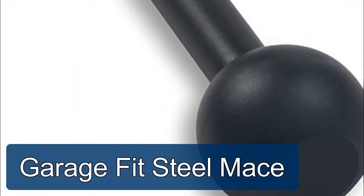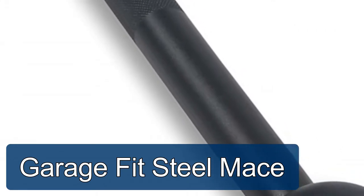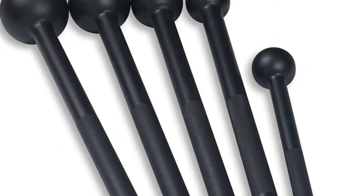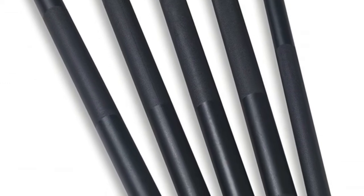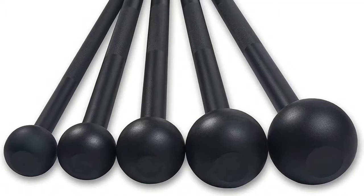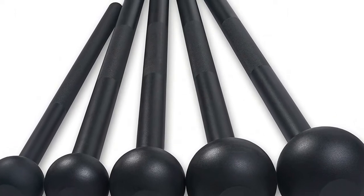Garage Fit Steel Mace: this mace bell is made from commercial quality steel, which makes it sturdy and indestructible to last for a long time. The head is fully welded and attached securely to the handle, so there is no chance of any part breaking apart no matter how hard you swing. The handle design allows you to get a good grip without any possibility of it slipping from your hand. This portion is knurled at the middle and near the end for a more comfortable and safe grip.